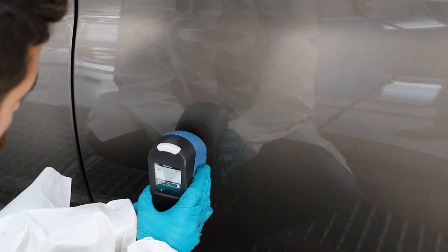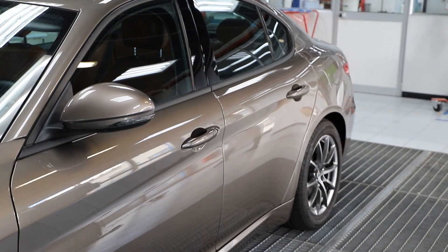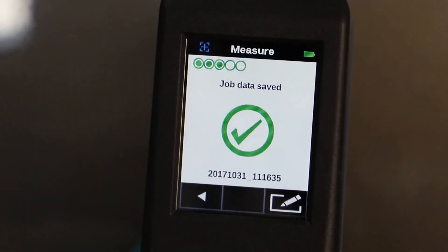Position the RapidMatch Go in different spots during all five measurements to reduce the risk of reading dust, small scratches, and defects. After the last measurement, check the readings consistency indicator. Try to get as many dots as possible. One to two dots indicate you may have read scratches or dust. Repeat the measurement in case of a poor result. If you cannot get four to five dots, it could mean you are reading a previously repainted area.